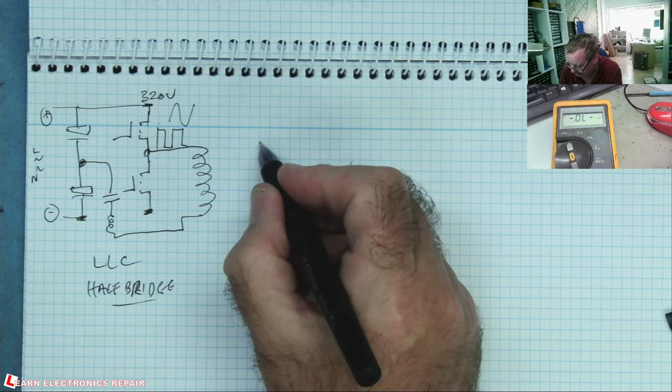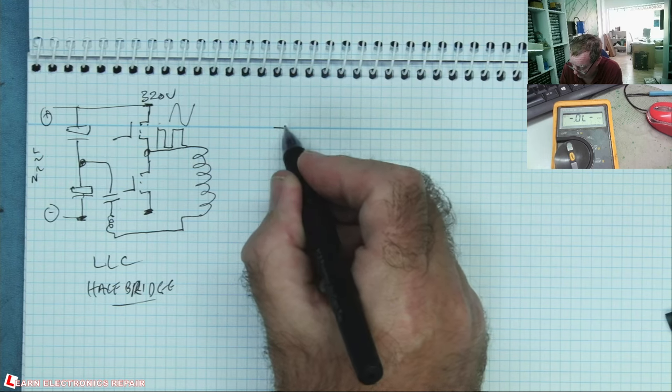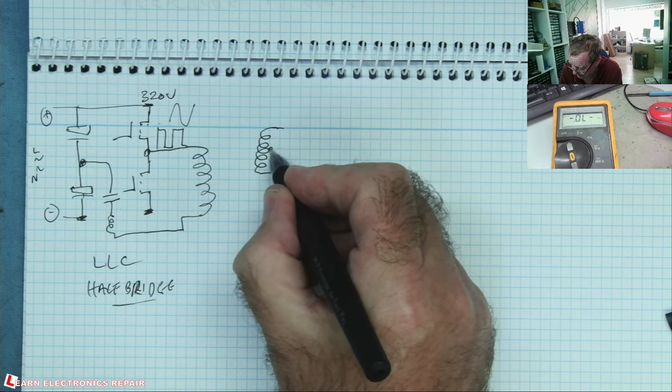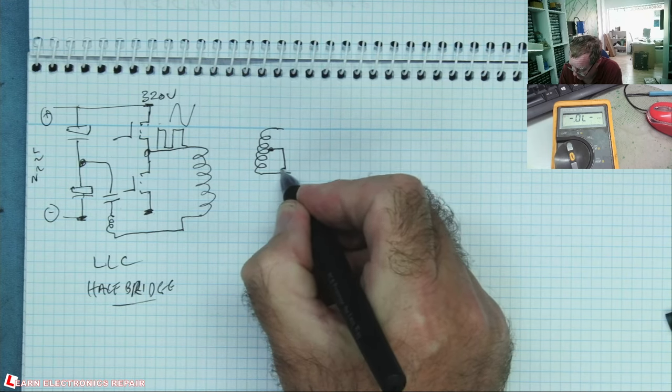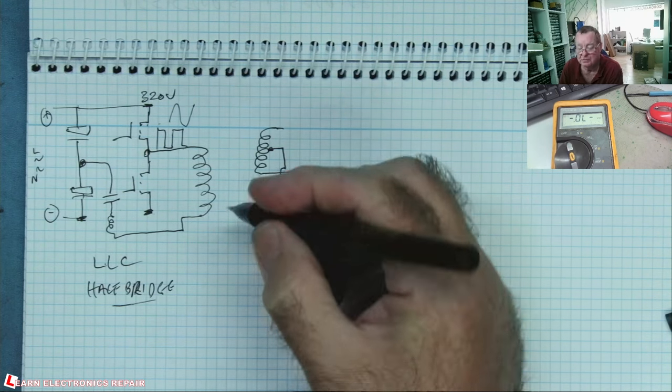You'll have a controller switching these alternately - it connects one end of the primary first to 320 volts, then this switches off and this switches on going down to zero, then back to 320. You get on one end of the transformer square wave pulses at high frequency, 320 volts. The other end of the transformer winding goes either directly or via another inductor and a high voltage capacitor - those components make this an LLC type power supply; without them it's a half-bridge. The LLC thing makes the square wave more like a sine wave, improving efficiency.